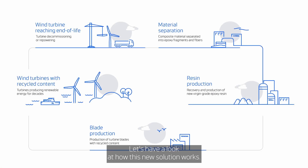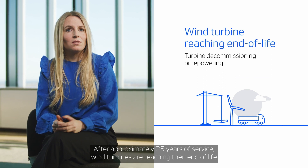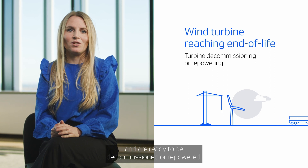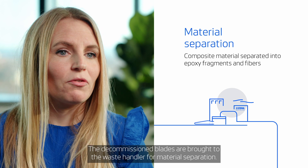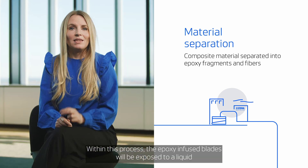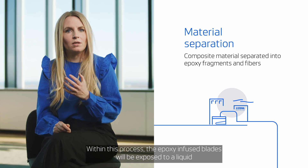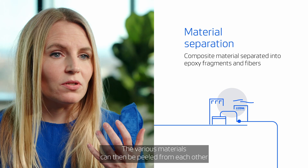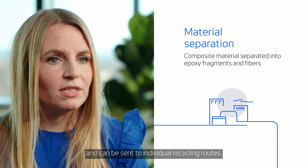Let's have a look at how this new solution works. After approximately 25 years of service, wind turbines are reaching their end of life and are ready to be decommissioned or repowered. The decommissioned blades are brought to the waste handler for material separation. Within this process, the epoxy-infused blades will be exposed to a liquid that will penetrate the structure and break the epoxy into fragments. The various materials can then be peeled from each other and sent to individual recycling routes.